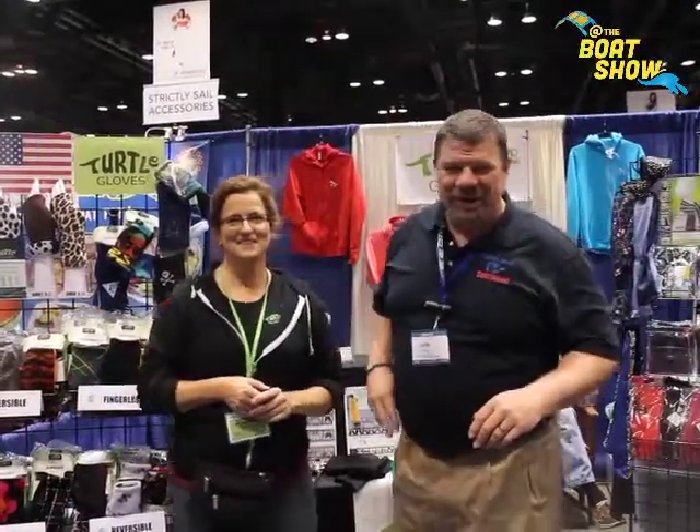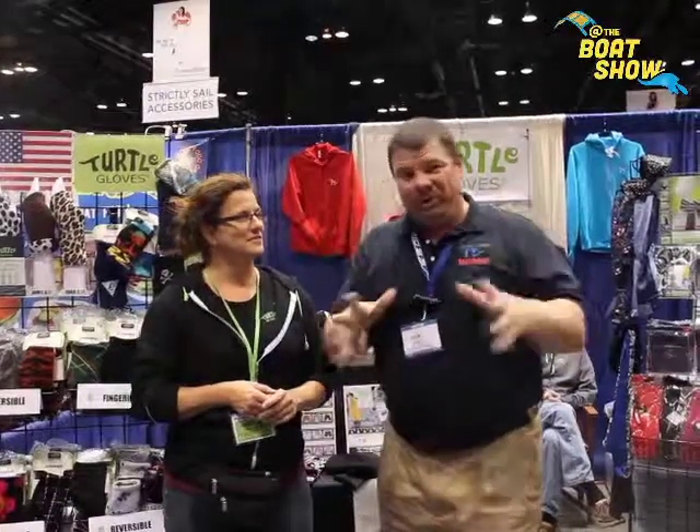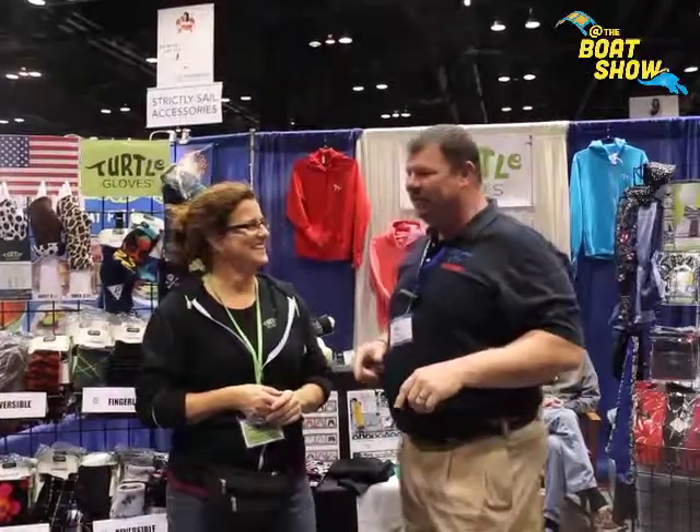Hey guys, Eric Kyle here, publisher of Great Lakes Scuttlebutt Magazine. I'm excited to be down at the Chicago Boat Show right here in beautiful downtown Chicago, having a blast. I'm wandering around looking for some really cool products to report on, and I ran across Turtle Gloves.